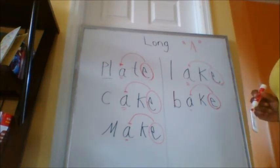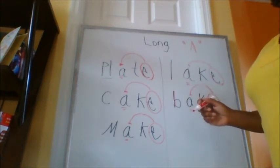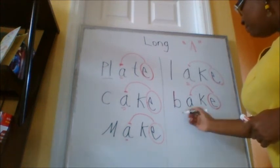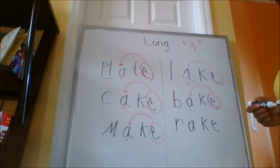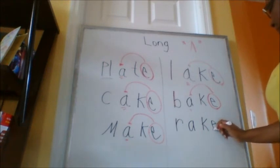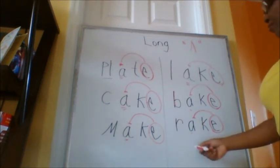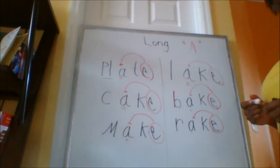All right, last one. Let's do another one. What's another word I can make for Mrs. A? Do you see my word? Good. Do you see Super E? Here we go — let's say it with me: Super E, circled it, looking for Mrs. A. What does Mrs. A say? A. So let's read the word: R, A, K. R, A, K. What's the word? Rake. Very good job.